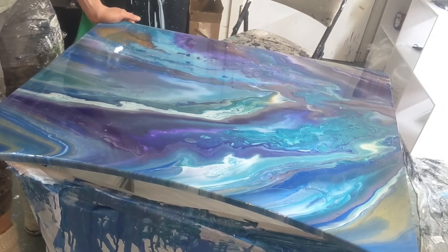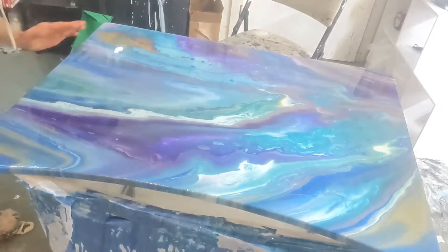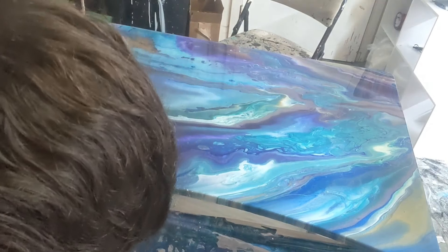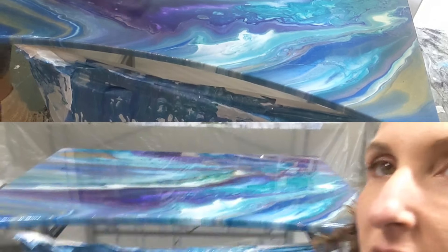All dry. It's perfect. I'm really glad I redid it now. This is good now. I'm really happy. The edges turned out really good. I'm glad I took the tape off there a couple hours after I put the resin on. It's perfect.